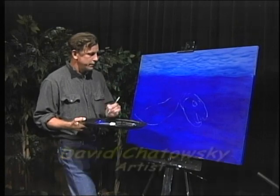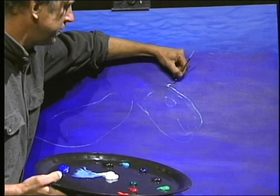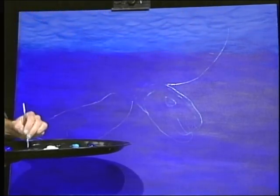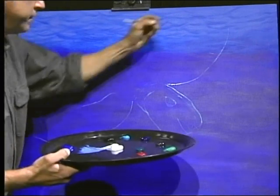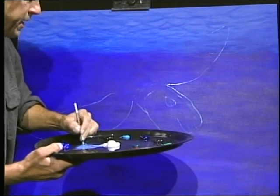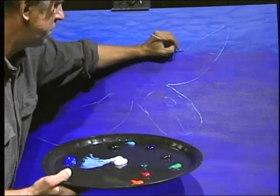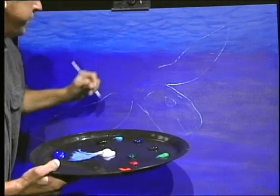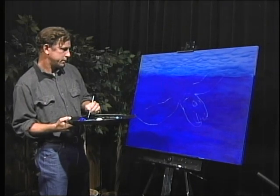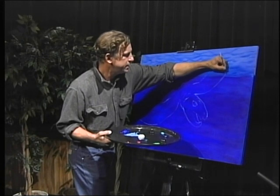So now let's put in the other flipper, coming up like this. These marine turtles - this leatherback sea turtle - can go over 20 miles, propelling itself through the open ocean with its strong flippers. I think that flipper needs to be just a little bit longer, so I'm going to extend it.